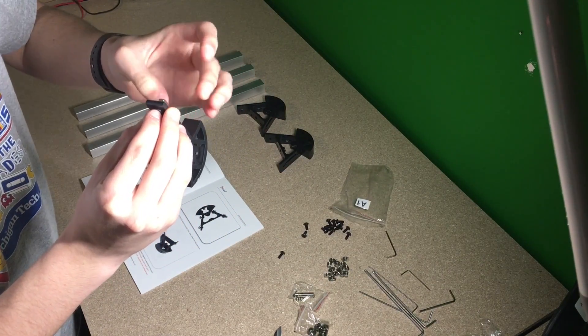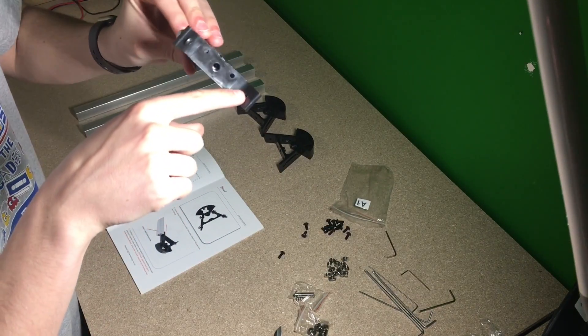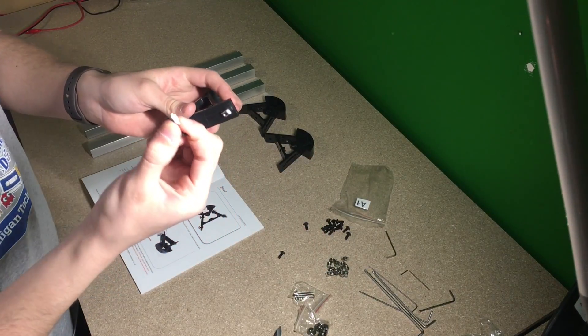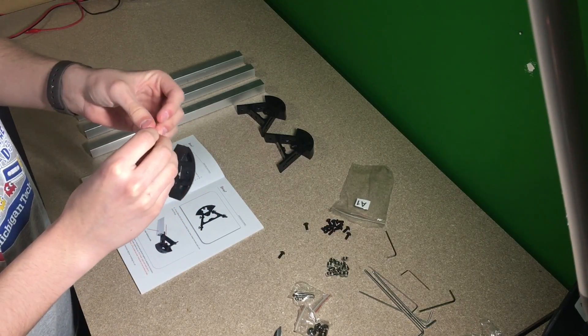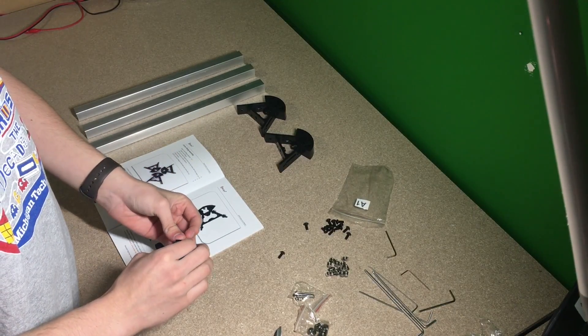There are going to be four holes that we're putting in — one here, one here, one here, and one here. We're going to be putting one of these screws in and then lightly tightening a nut onto it. Once I have that done with all of them, I will come back and show the next thing.